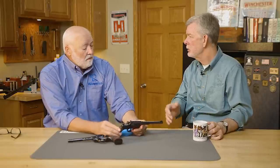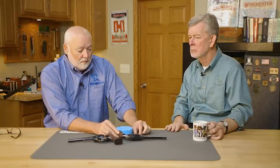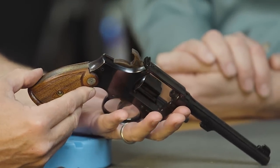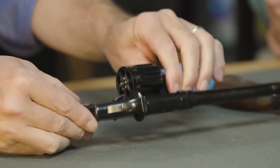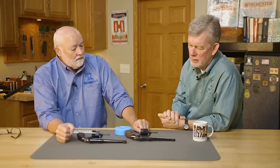This is a K-Frame 6-Shot .22, so it's a pre-Model 17. Pre-war, they called this the Outdoorsman. It had the adjustable sight, and it's what today is considered the K-Frame, which is a medium-sized frame. Same gun here, except this one is an M&P — Military and Police — but it's a .38 Special instead of a .22. Other than that, same gun. 1930s, 1920s. Very nice.